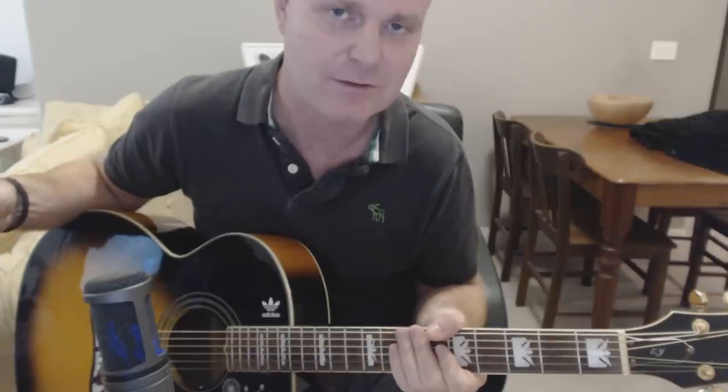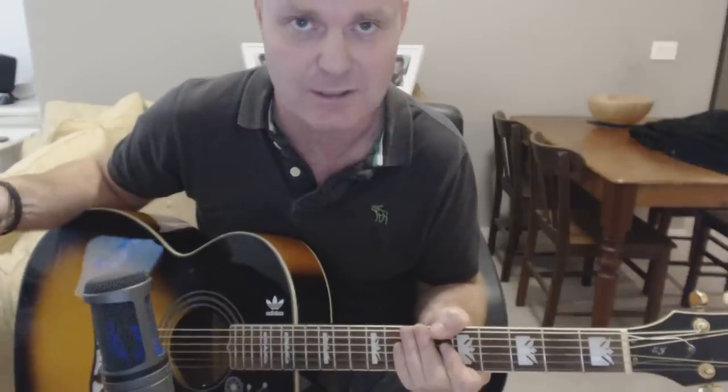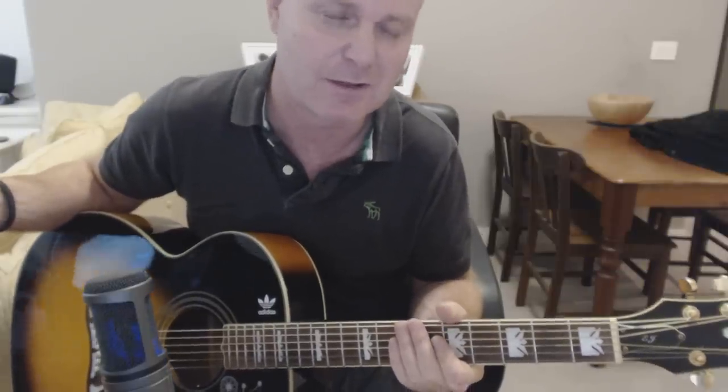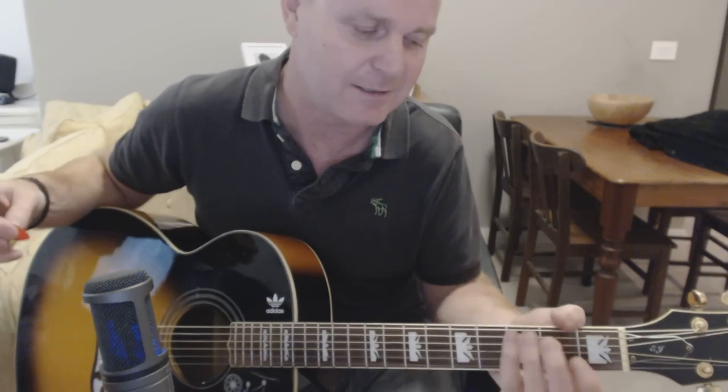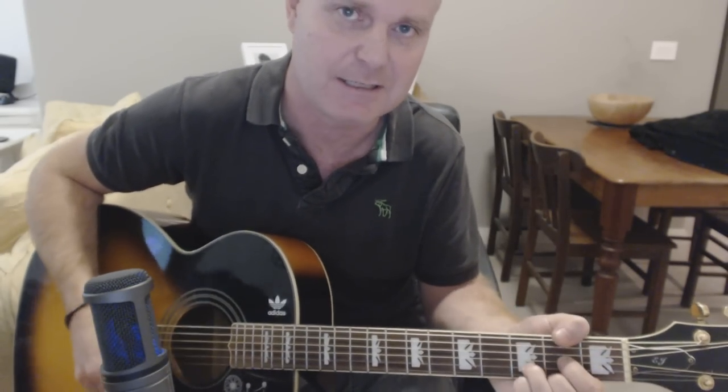If you want to see Steve Miller playing this one acoustically, there's a version on YouTube. Just look up Steve Miller, The Joker, Unplugged — you'll find him sitting in some recording studio playing this one. I think it's a Bob Rivers show where you can clearly see how he's playing it. I think he has his guitar tuned down, but he's playing G, C, and D.